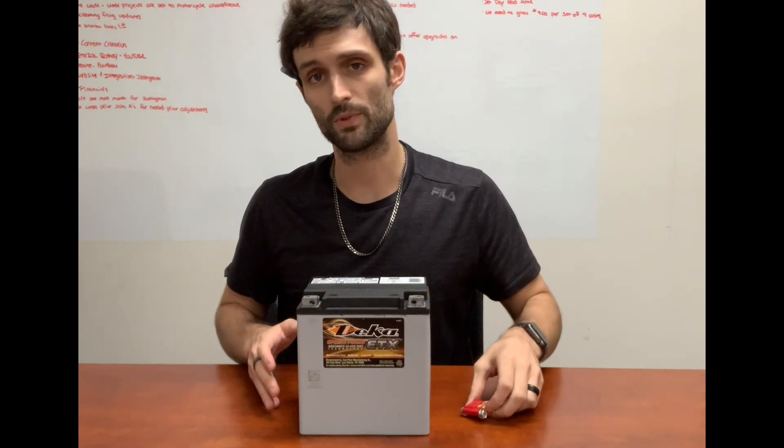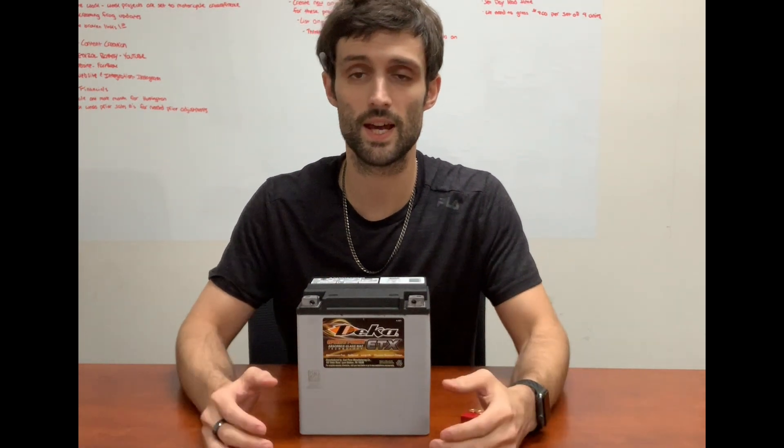The battery itself from us comes with a one-year free replacement warranty. So if you have any questions about the ETX-30L for fitment issues, or just general questions about how you can use it and what you can do with it, please feel free to reach out to us.